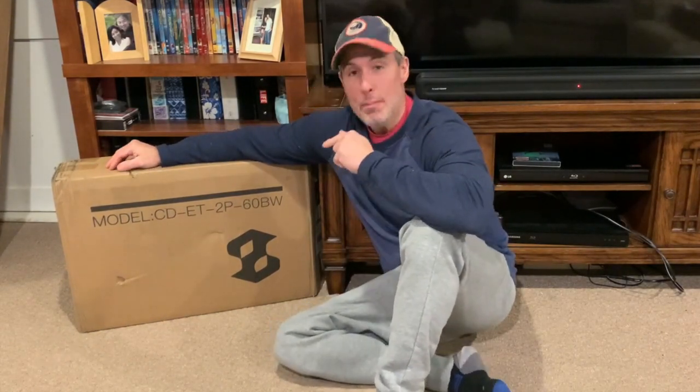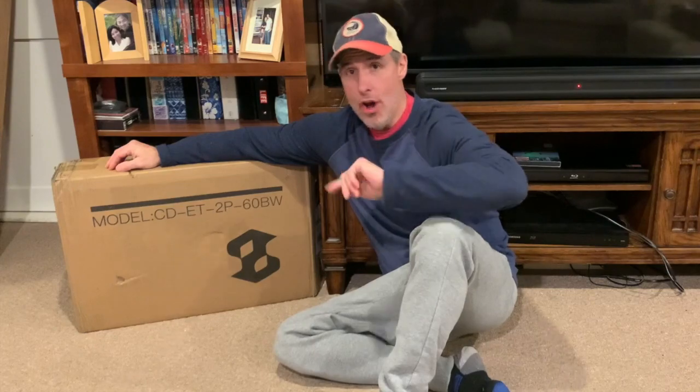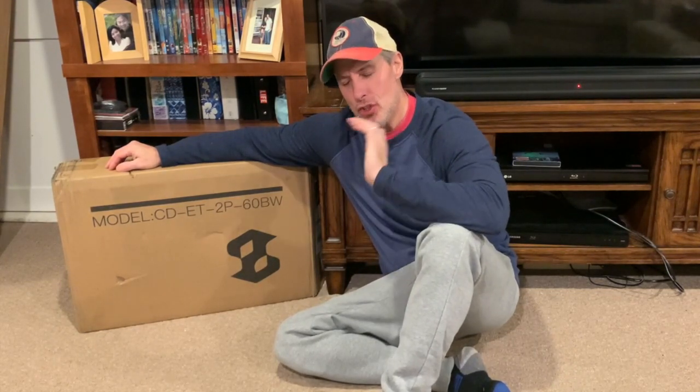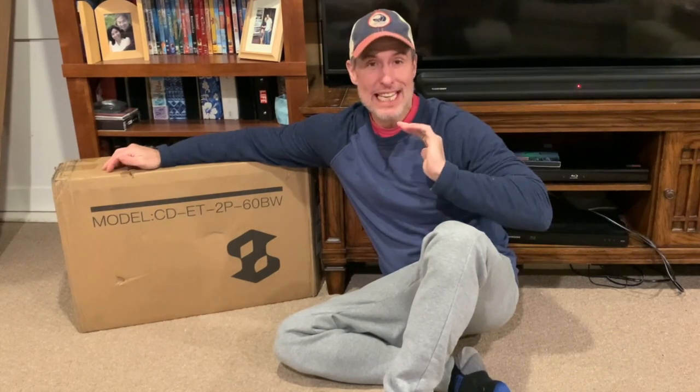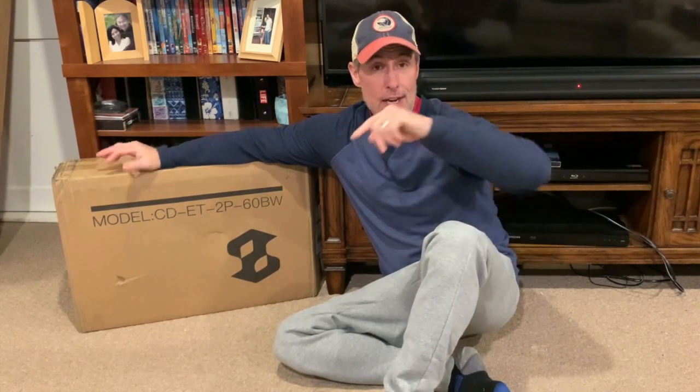Hey everybody, in this box right here is not one, but two industrial, super cool end tables or nightstands. You choose, let your creativity run wild. I'm going to get them out. I'm going to lay everything out so you can see what's in this box. We're going to put it together, and then I'm going to show you what it looks like next to our sofa.